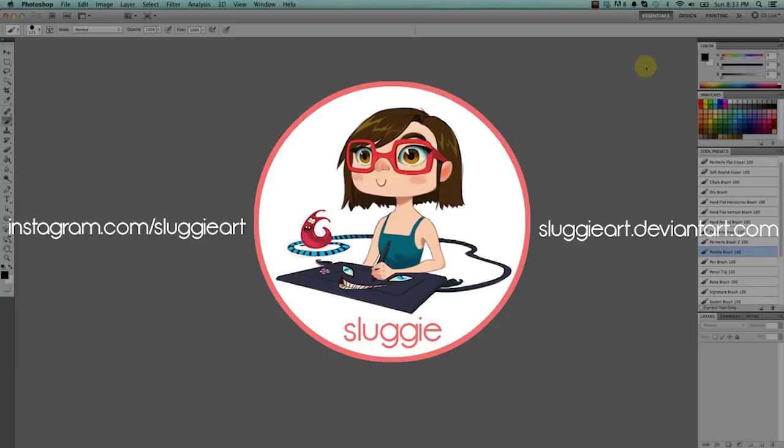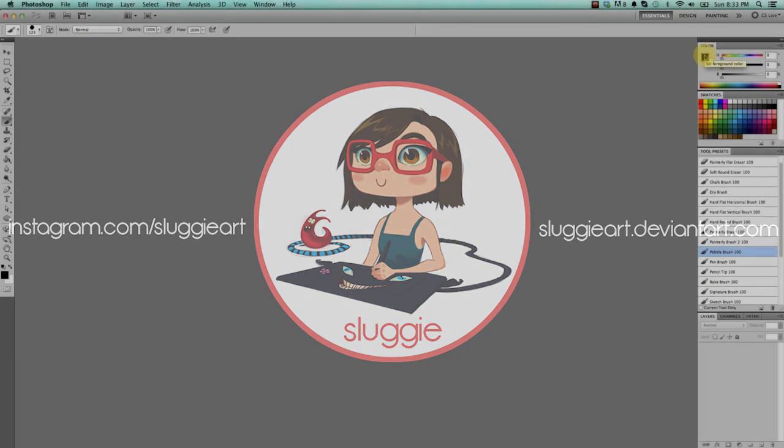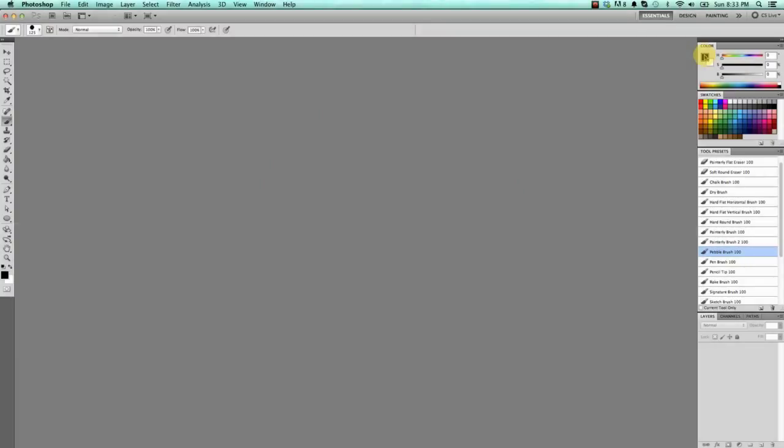Hey guys, it's Sluggie and I've got another video today, but this time it's more of a tutorial than a time-lapse drawing. Pretty much what I'm going to be talking about here is the basics of Photoshop and my workspace in it for the most efficient painting. It's kind of geared towards beginners, but I believe intermediate Photoshop users will learn stuff from this too, because there are a few things I do that might not be so obvious to many users.